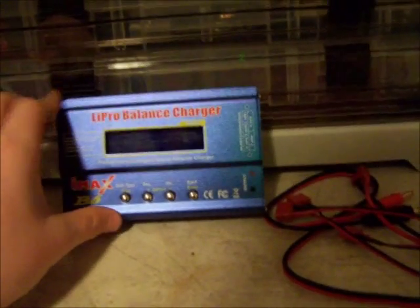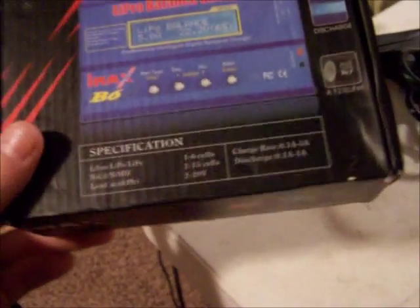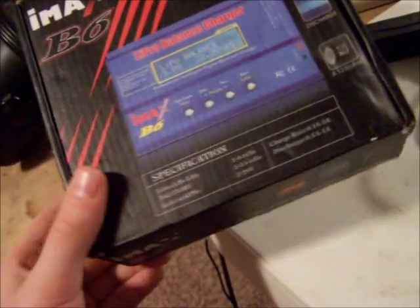This is an IMAX B6 charger. This is a professional, intelligent, digital, balanced charger. The specifications: it charges LiOn, LiPo, and LiFe one to six cells; NiCAD and NiMH one to fifteen cells; and lead acid or gel cells two to twenty volts. The charging rate is 0.1 amps to 5 amps, and discharge rate is 0.1 amps to 1 amp. So yeah, it works out very well and I do like it.